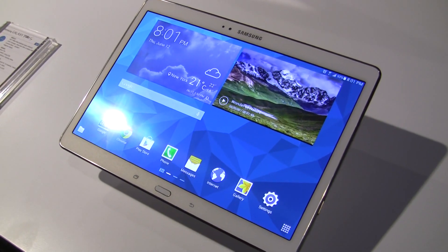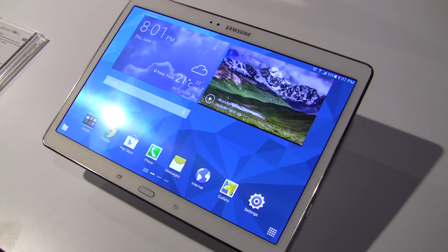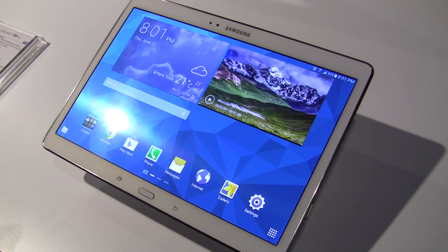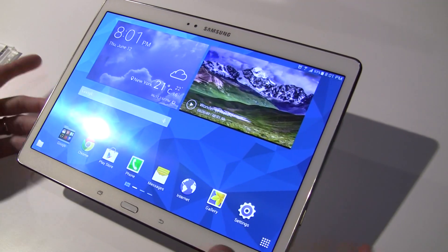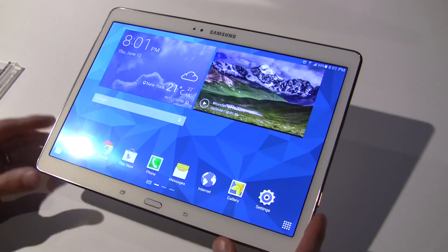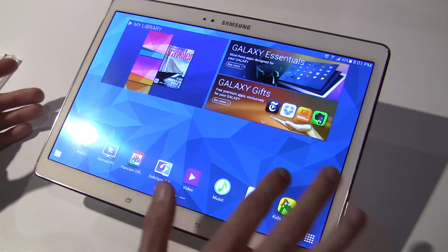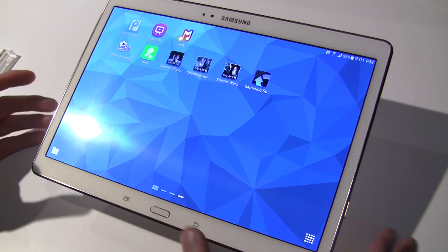Hey everybody, it's Rob Nazarian with Talk Android, and we're here at the Samsung Premiere event with the Galaxy Tab S — this is the 10.5 inch version right here, and I have JD here to tell us about it. This is the Galaxy Tab S 10.5, our new flagship device with a 2560 by 1600 resolution Super AMOLED display, so you're looking at phenomenal colors and clarity.